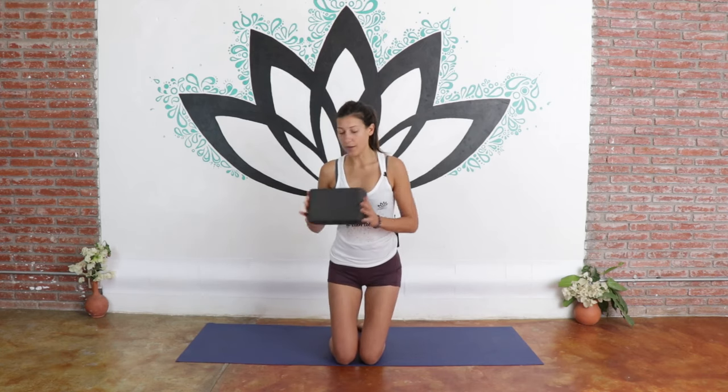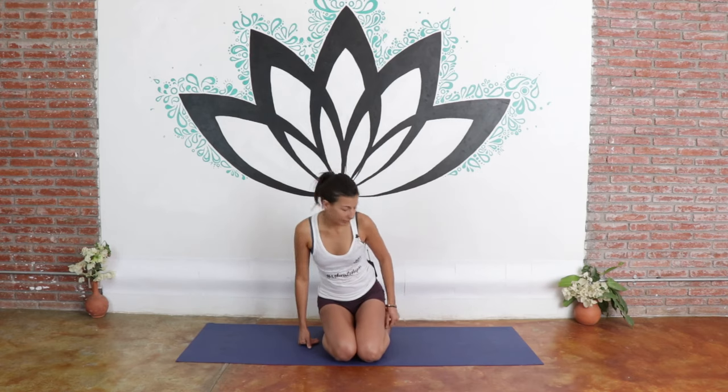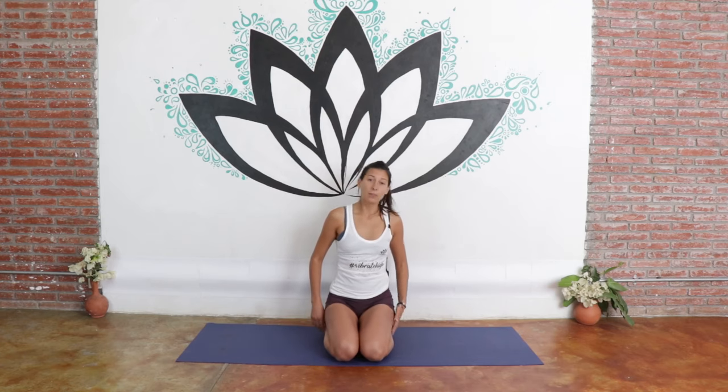So we are going to start in easy pose or hero's pose. I'm going to start on my knees, gently sliding the block horizontally underneath our glutes. Your legs are going to spread out a little bit, your toes out by your sides, your knees together, and the block is going to be gently right under your sitting bones.